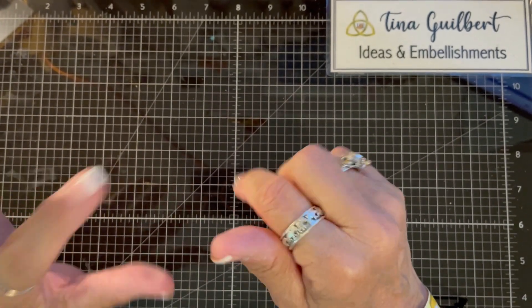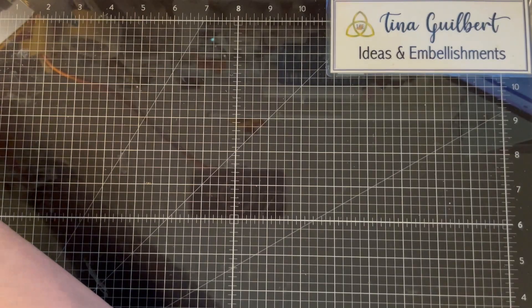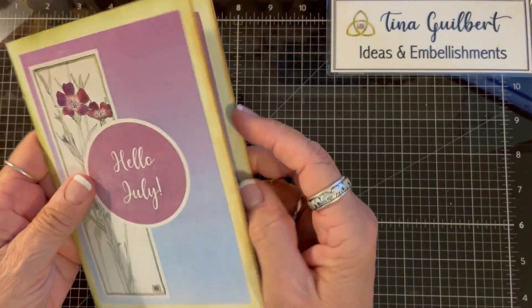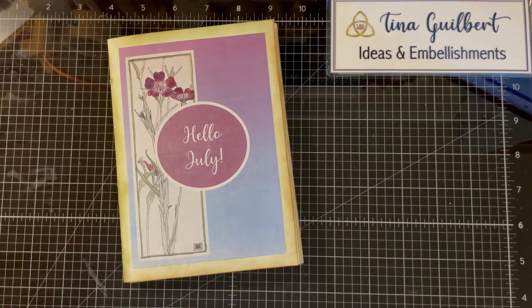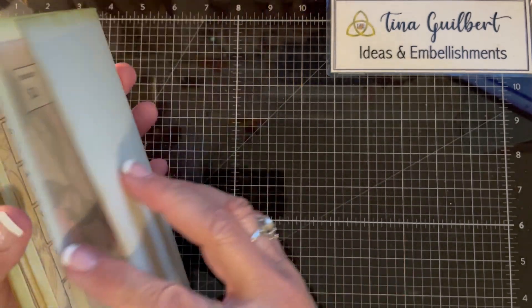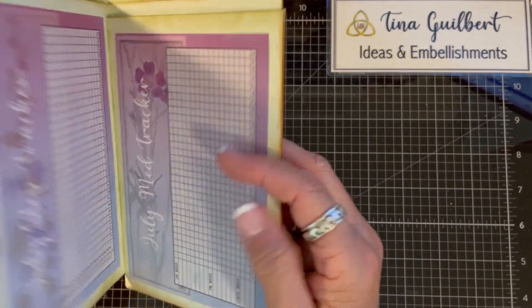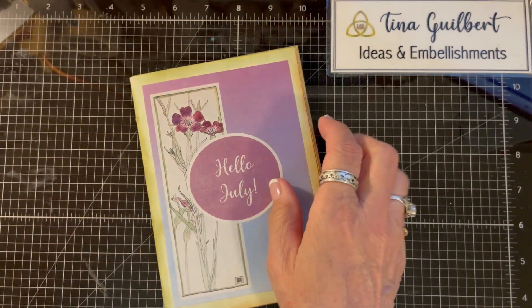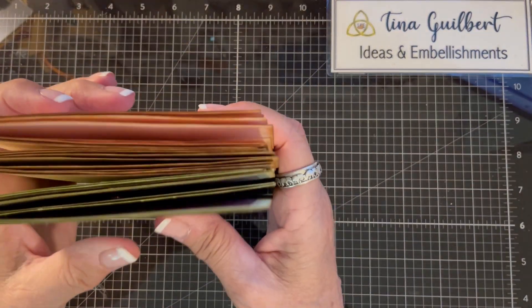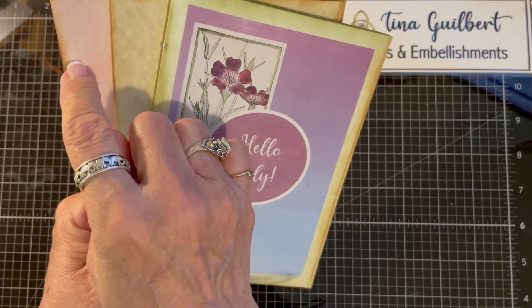Hi, it's me. I took my July planner kit, cut it out, and put it on some cardstock because I just like it on cardstock. What I decided to do was start with July and make July, August, September, and then the next one will have October, November, December. So I wanted to make a cover for it.